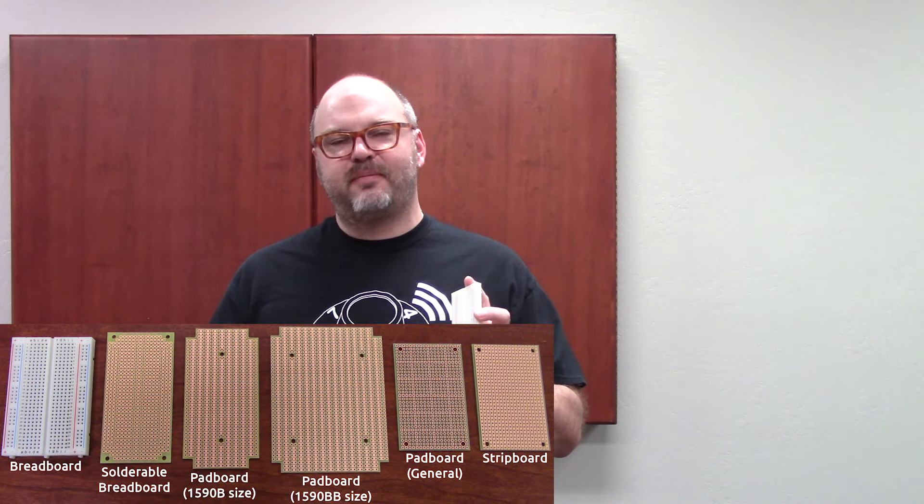Hey everybody, it's Clark at Amplified Parts and we are here to talk about prototyping circuit boards today.